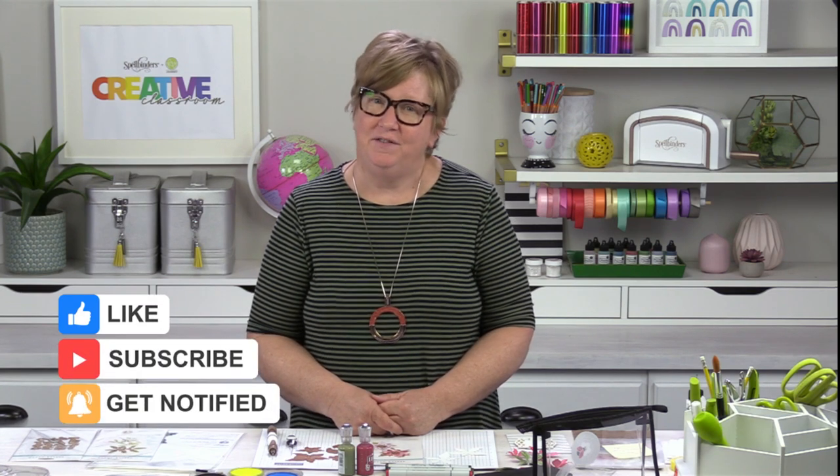Hello there, happy Friday and welcome to the Creative Studio. I am Kim Kesti here at Spellbinders, excited to be here as we try to do every Friday — just experiment with something new, maybe get your creative juices flowing. We broadcast live on Facebook and YouTube, so if you're on YouTube, check those little buttons that just popped up and like, subscribe, share, and get notified. It really helps our channel out.